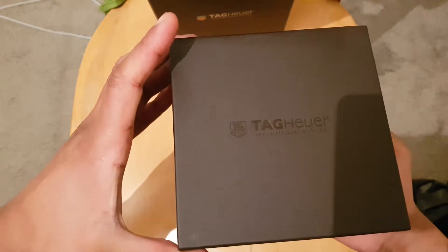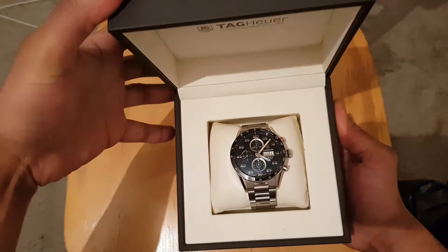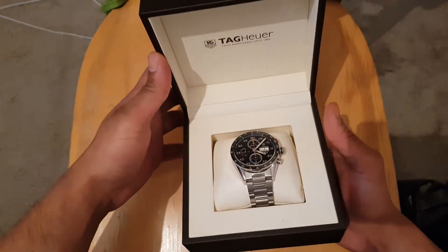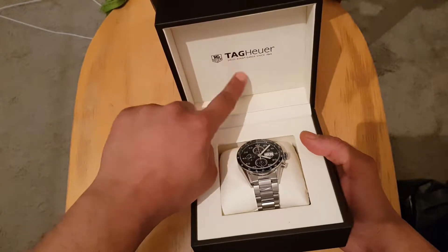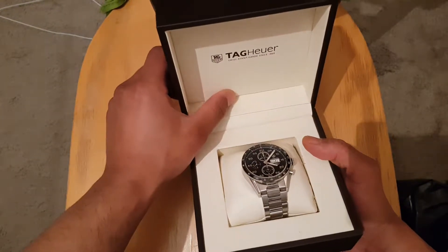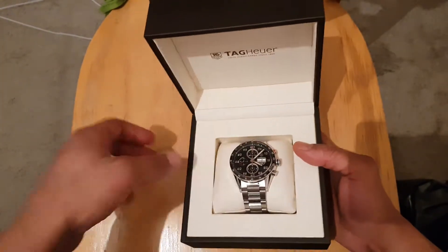So to open — as you can see you've got the logo there, and again that feels really soft, it's like a pillow cushion. And then you have the watch itself.